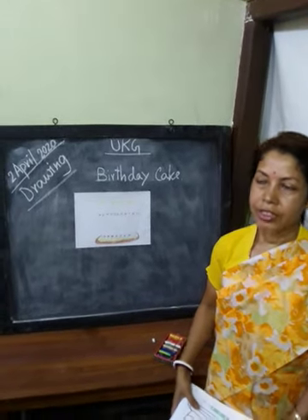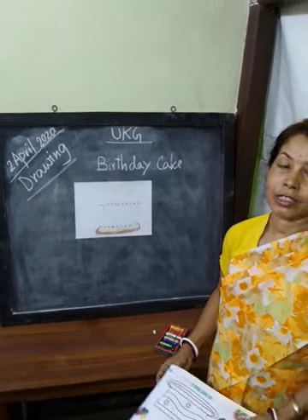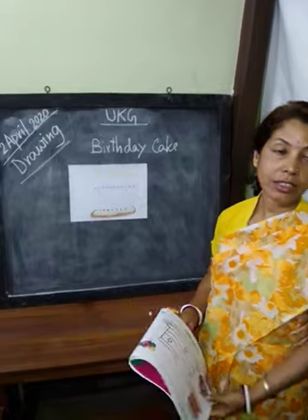Good morning. Now everybody open your drawing book. Today is the first day of drawing class.